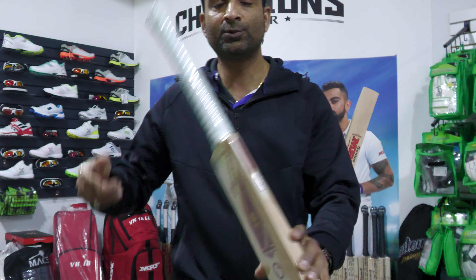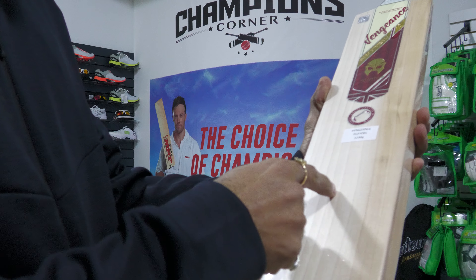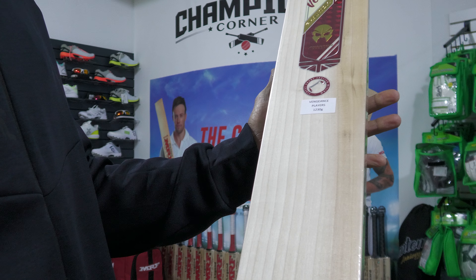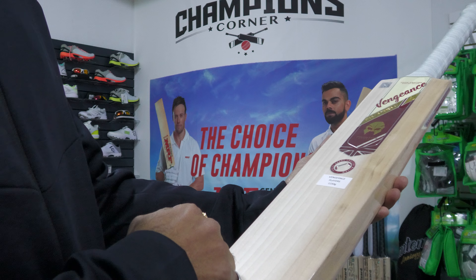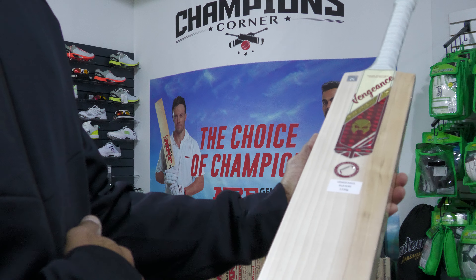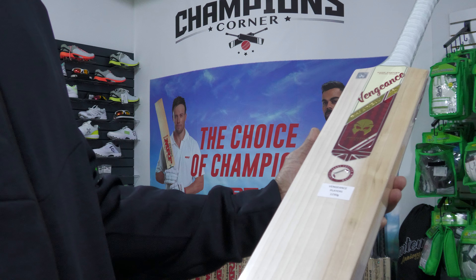Grains-wise you're looking at 10 grains, with two grains on the outer edge — this is a lefty bat, so the outer edge is hardwood. It says it's made from the finest grade English willow.